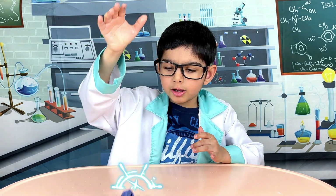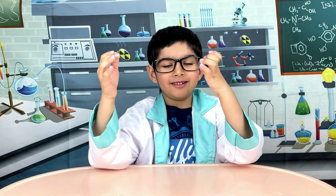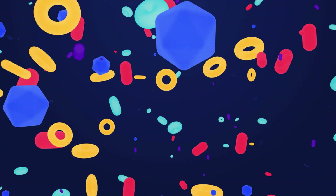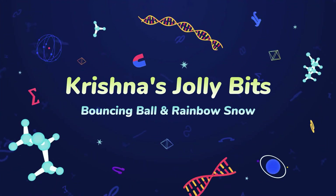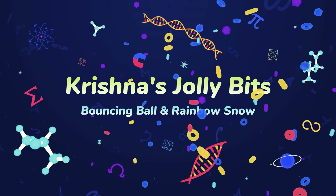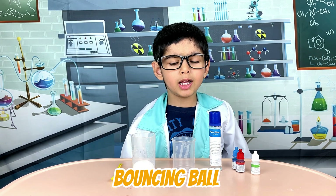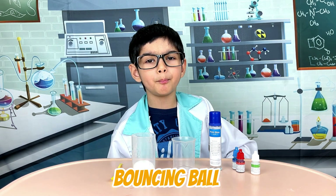Look at this ball. It is bouncing so nice. Welcome to Christmas Lab. Today we are making a bouncing ball.